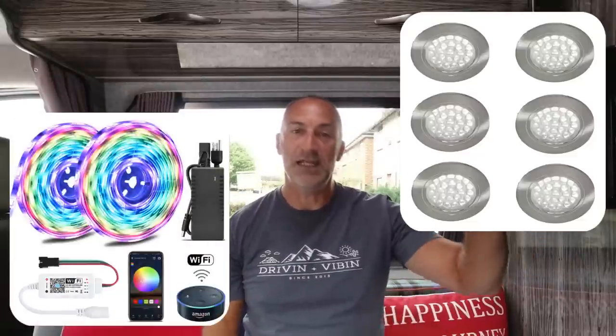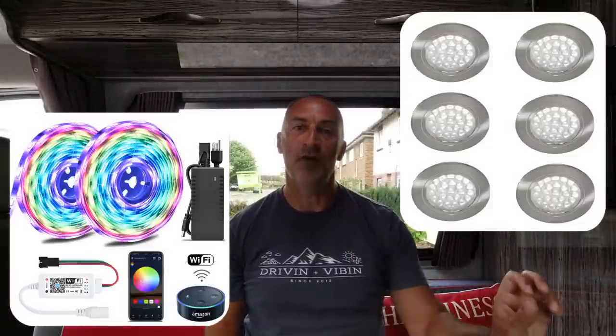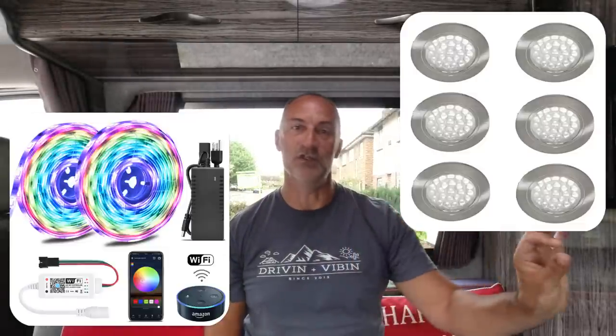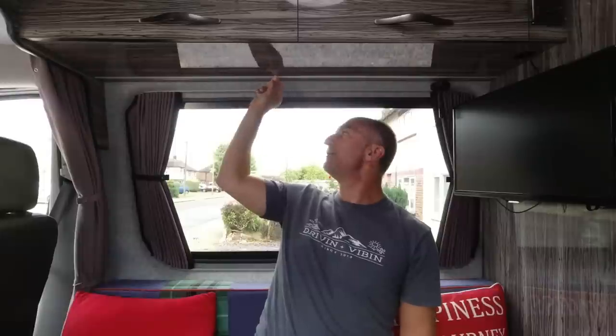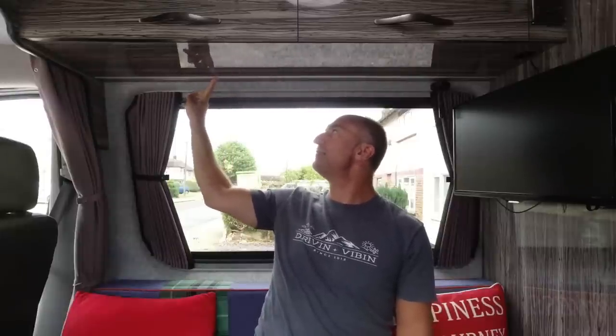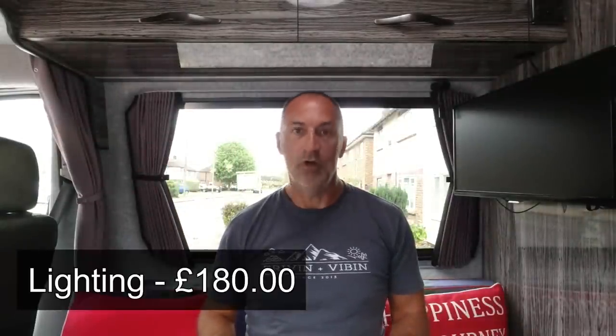We have a fairly small line item for lighting. We've got 12-volt recessed LED touch-sensitive lights in the ceiling — you simply touch the bezel and they come on. In the kitchen there's a recessed LED strip light cut into the underside of the cabinet with an aluminium profile and a diffuser over the top, similar to the ones under the wall cupboards. All of those lights, the track, and the diffusers came to £180.